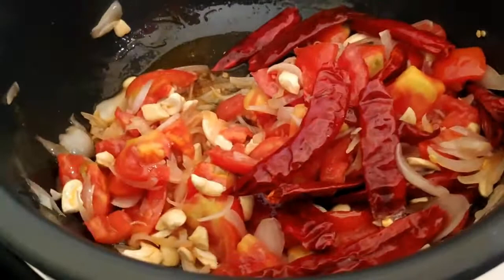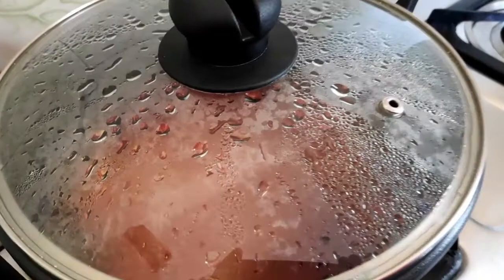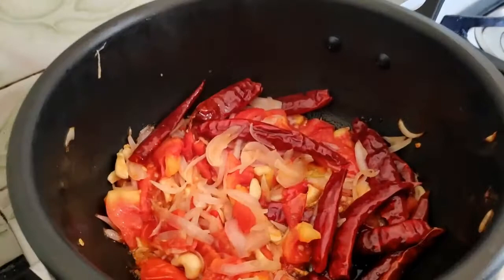Now let's stir it in so that all the ingredients get combined together. Now let's close the lid so that everything gets mixed well. Let's cook it for 2 minutes. I'll wait for 2 to 3 minutes.